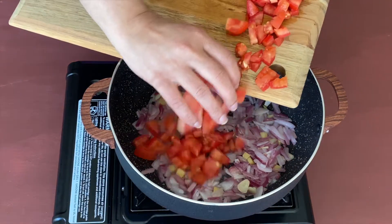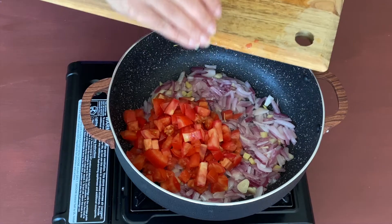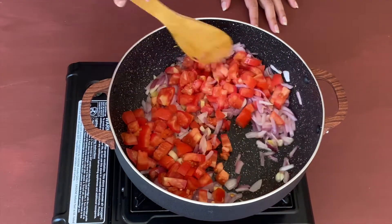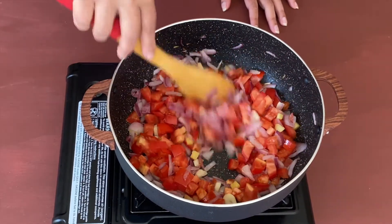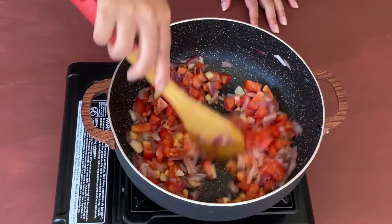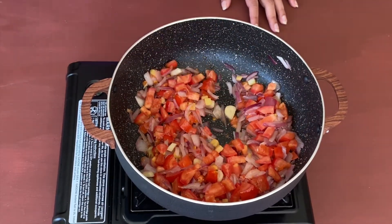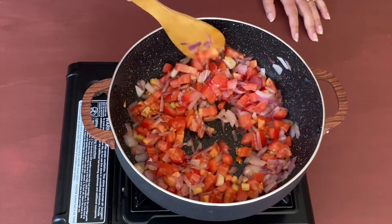Now the onions are nice and pink in color, so let us add the tomatoes and stir them for a few minutes. Now let us add some salt — this will help the tomatoes to cook faster.